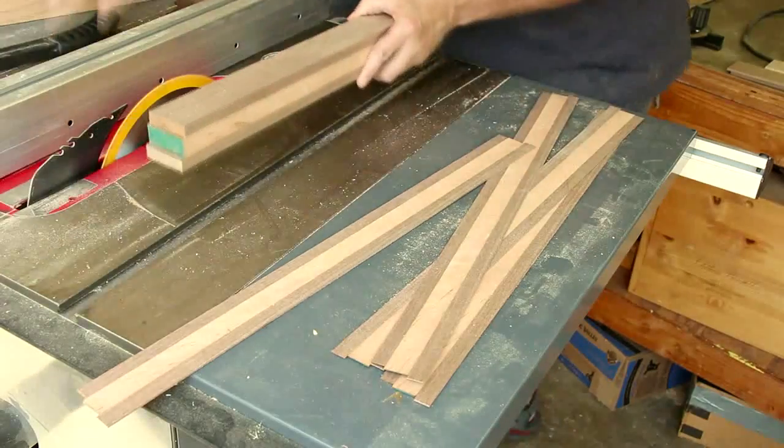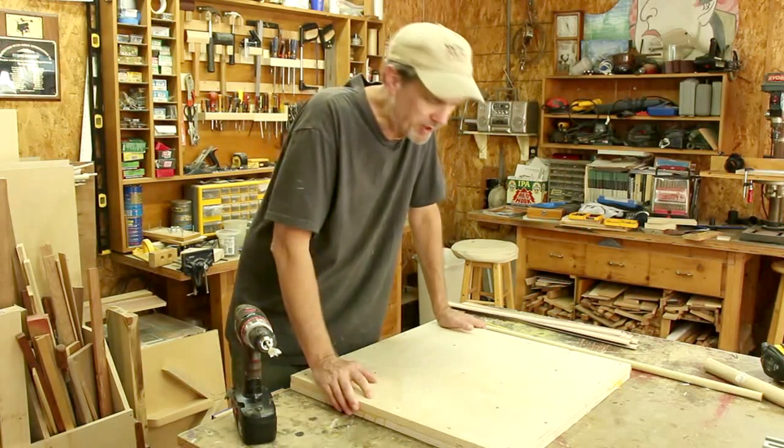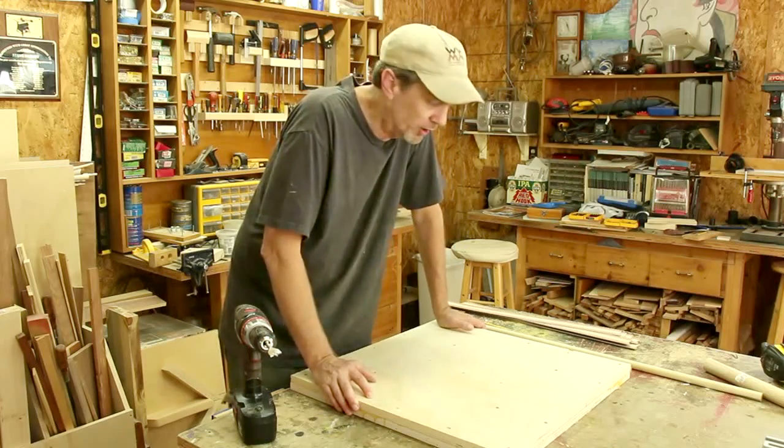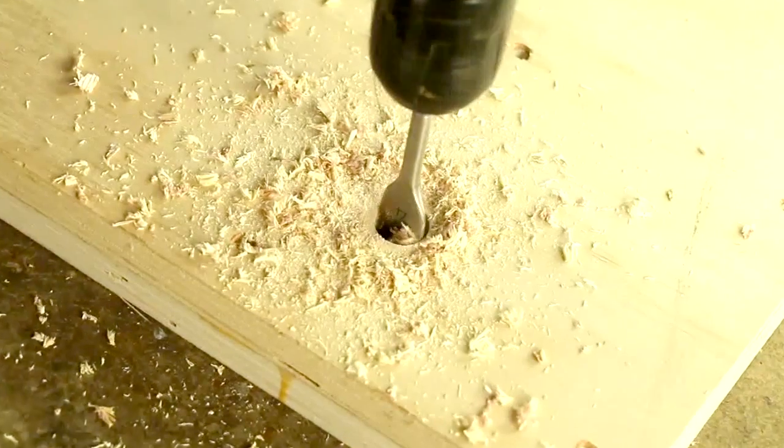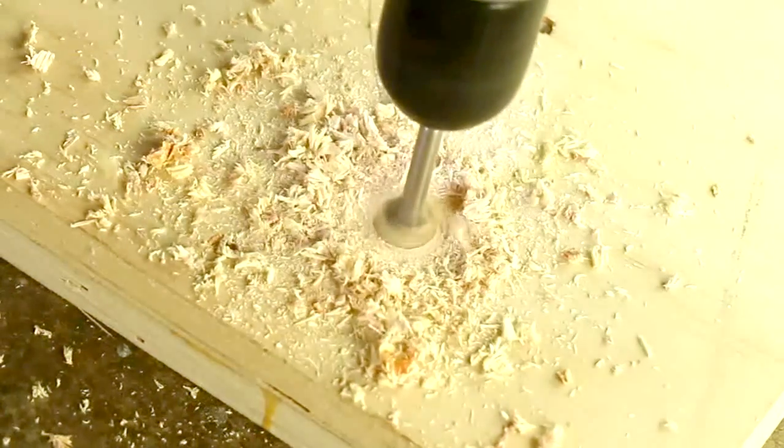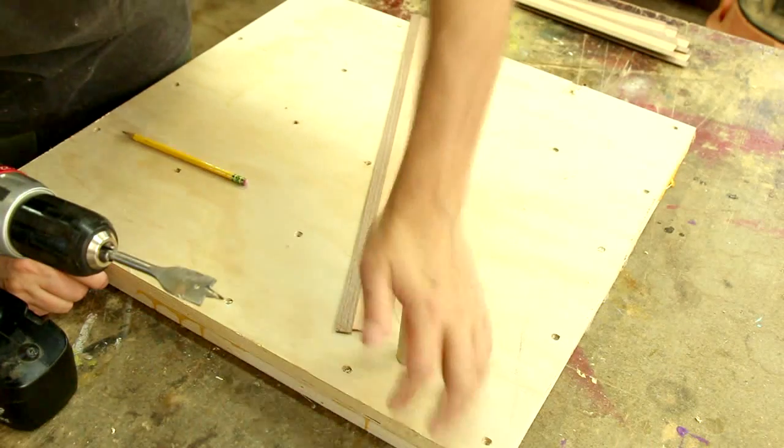I glued together these two pieces of plywood a long time ago for a project that I never ended up making, so I'm gonna use that for my bending form. I've cut a three-quarter inch dowel that can stick in that hole.